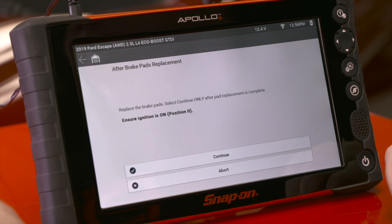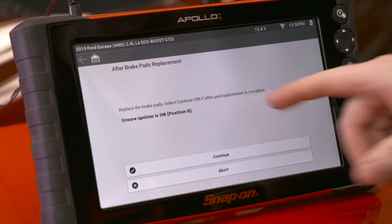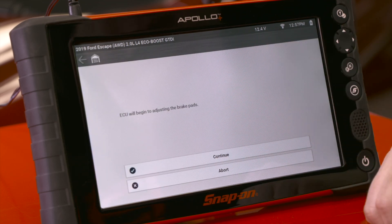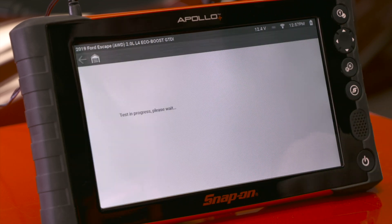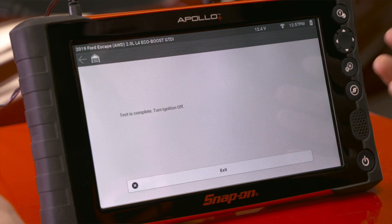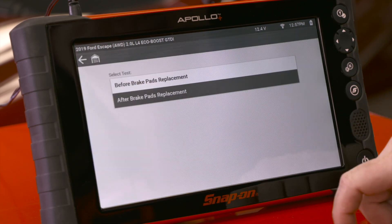After repairs are done, we go into after brake pads replacement. It says replace the brake pads and select continue only after pad replacement is complete, because it's going to calibrate to the new pads. Make sure the ignition is on again, hit continue, and the ECU will begin adjusting the brake pads. Continue again and we'll hear the electric motor close and then adjust.